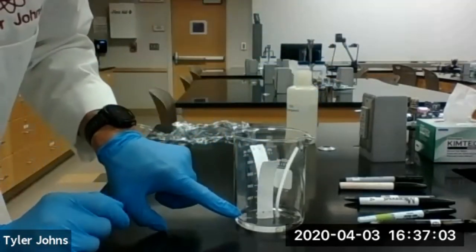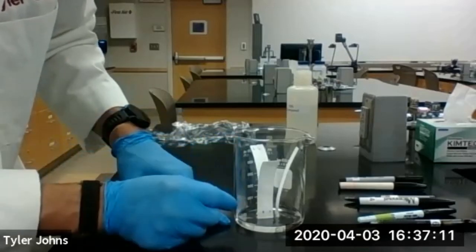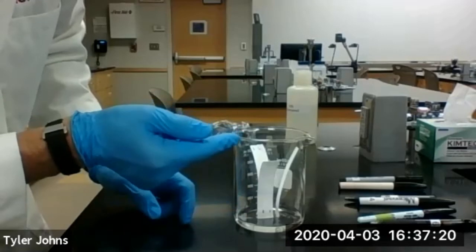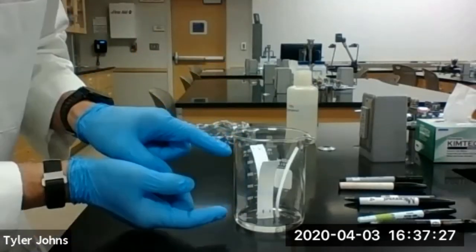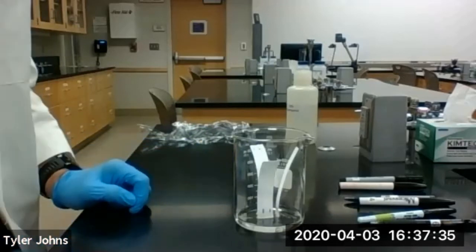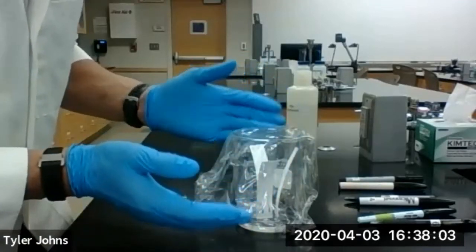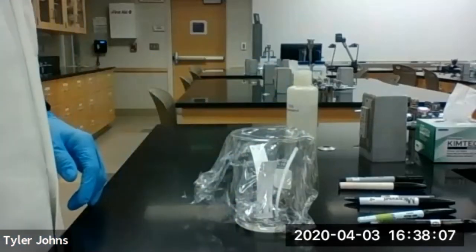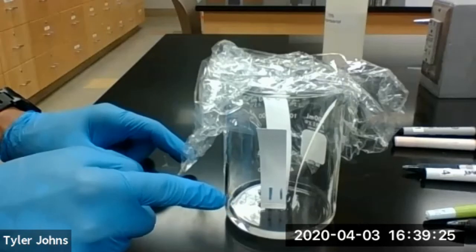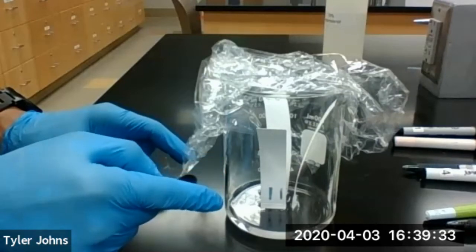The chromatography paper is going to allow the solvent to migrate up it, and as it does that the ink on the pen is going to separate out. Various components, various chemicals in the ink, are going to migrate either faster or slower up the chromatography paper. We're also going to cover our development chamber with a piece of saran wrap so that the 70% isopropanol saturates the whole chamber. You should be able to see here that our ink from our pens is starting to migrate up the chromatography paper along with our 70% isopropanol solvent.